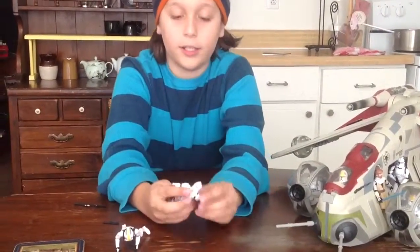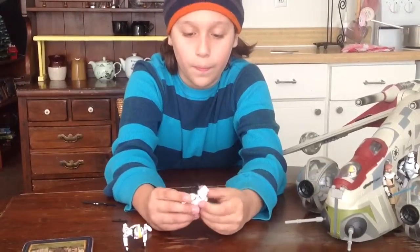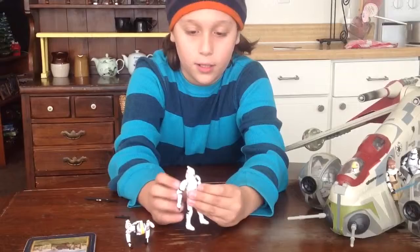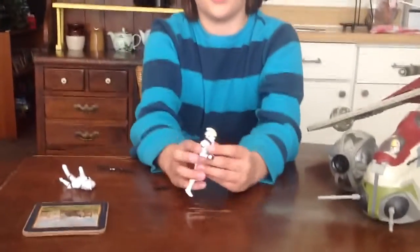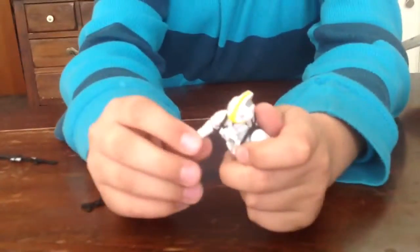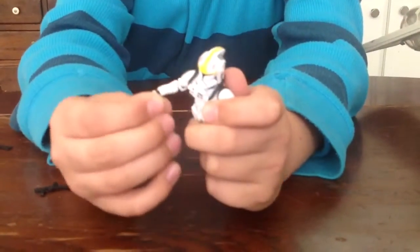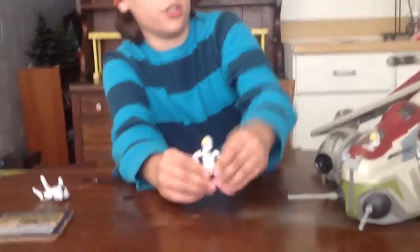Actually this guy is from a different series — the Saga box. Now on to this guy. He has more of a pivot swivel head, swivel shoulders, swivel elbows — well, close to the elbows actually — and swivel hips. He has poor articulation.